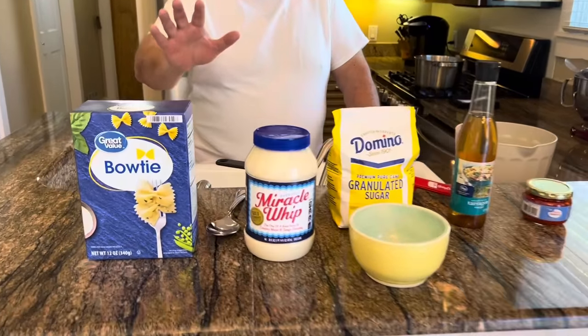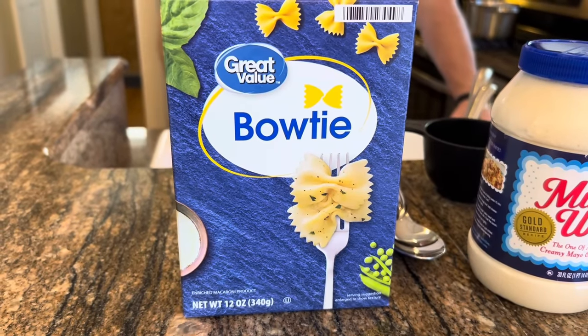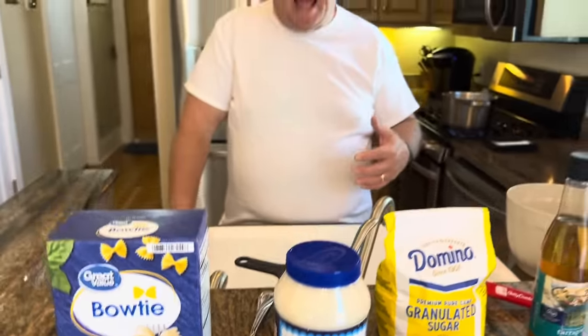It's very simple — it literally has five ingredients. We're going to start with a 12-ounce box of bow tie pasta. We're going to boil that until it's done, and then we'll add it to the sauce that we're going to make while it's boiling.